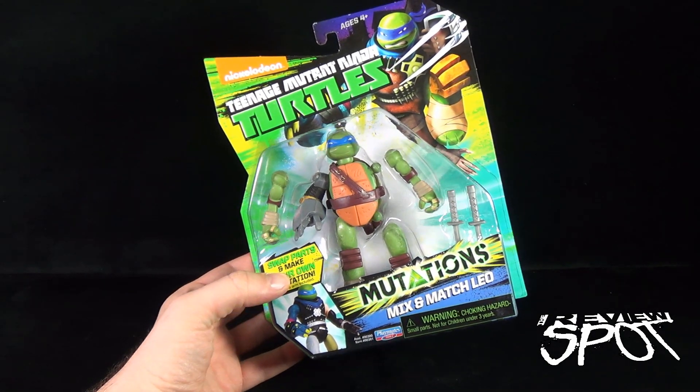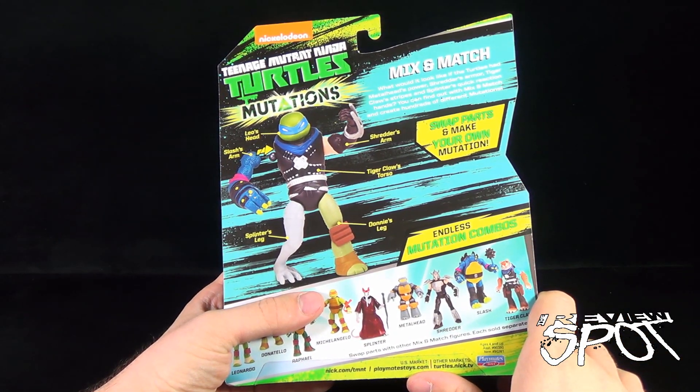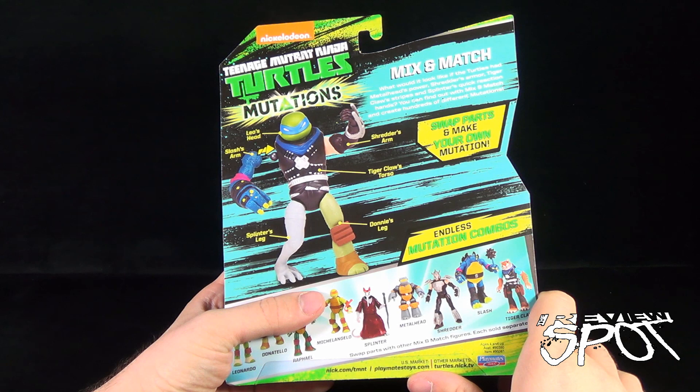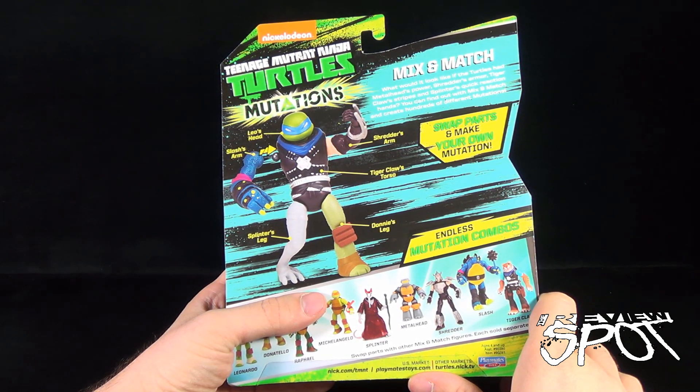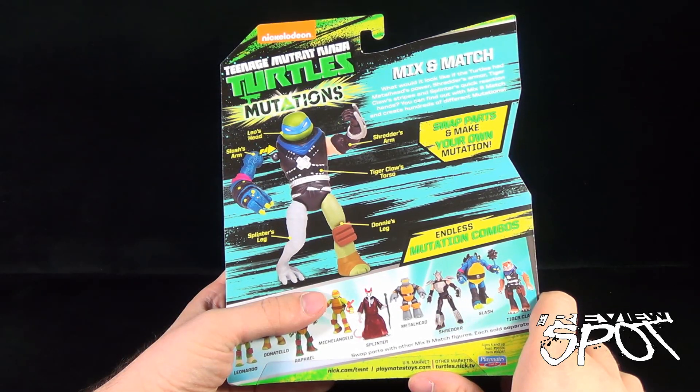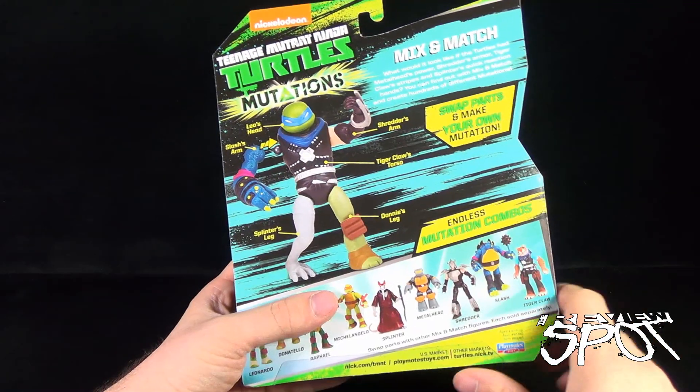Recommended for ages 14 and up. Spin around the back of the package — mix and match: what would you look like if the Turtles had Metalhead's powers, Shredder's armor, Tiger Claw's stripes, and Splinter's quick reaction hand? You can find out with the mix and match and create hundreds of different mutations.